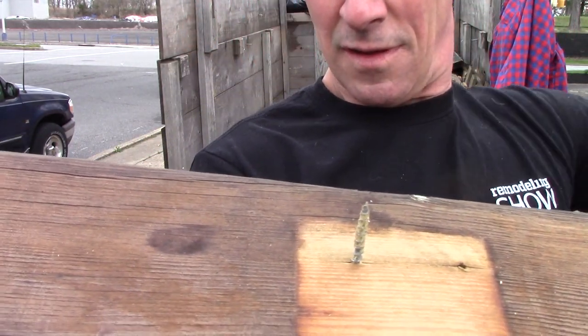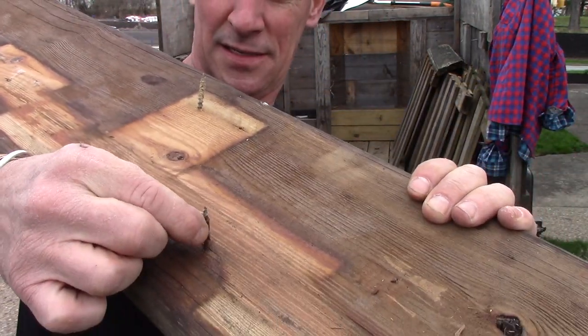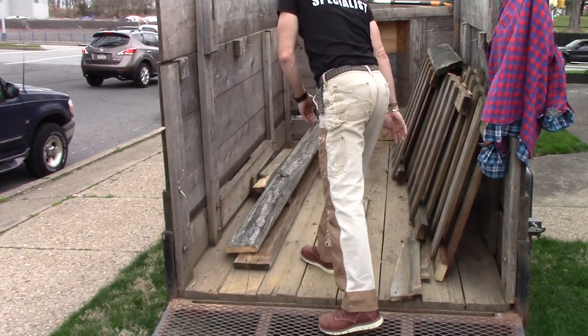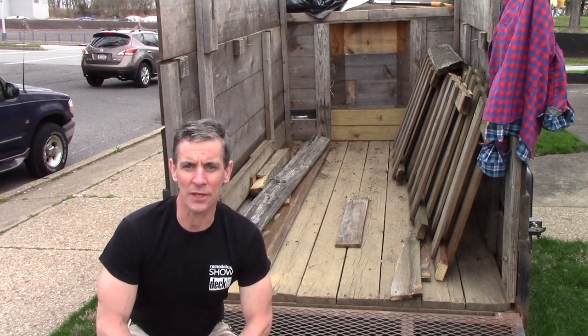The trailer — wherever you throw this stuff in — it's going to end up with a lot of debris in it. The takeaway is: be careful. When possible, throw them down and remember that when you're unloading at the dump.